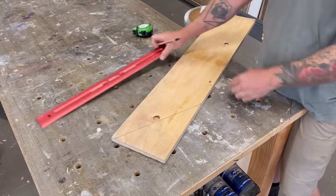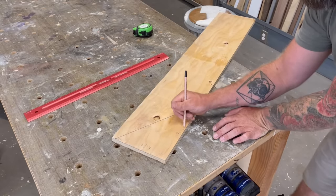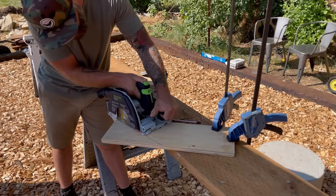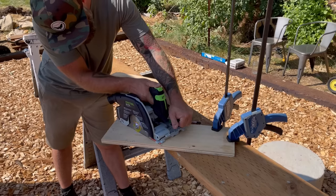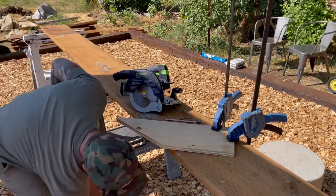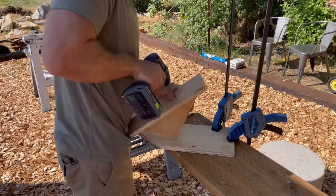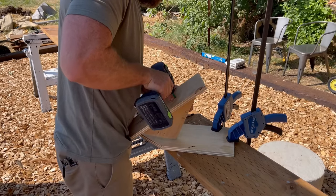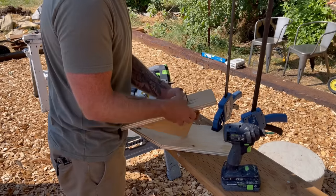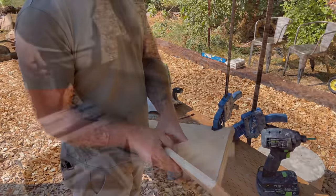I label the rise on one side and the run on the other so I know exactly what is what. Then I cut right along that line so I'm left with a cool little triangle piece. Once cut, I screw it to a nice piece of scrap plywood as a stop — one screw on top and one on the bottom — locking everything together nice and secure. You don't have to worry about the two boards being square to one another; you just need a stop piece on the back.